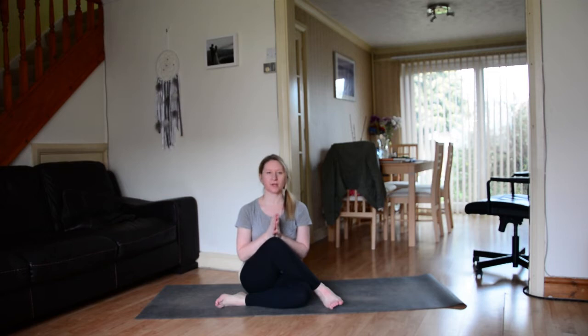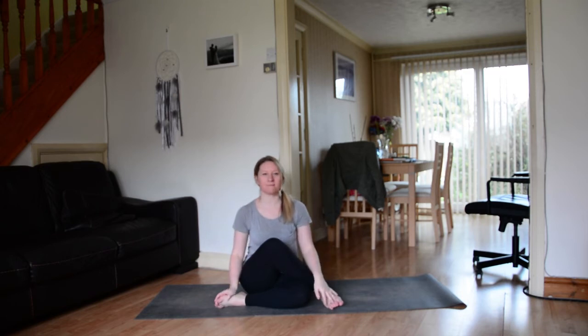Hi everyone, welcome back to my channel. Today I'm going to be breaking down wheel pose for you. It's a big back bend — lots of full body, stretchy opening stuff is involved — but I thought I'd break it down for you and show you how to come into it really slowly.